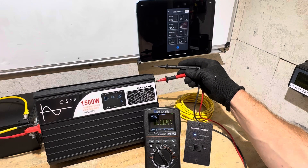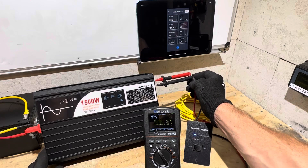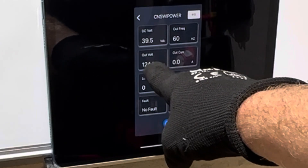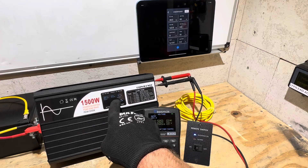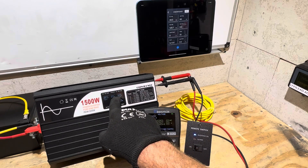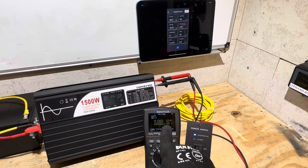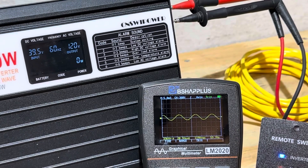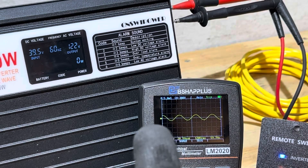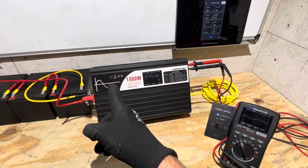Now I'll check the AC output voltage — the display is showing 119 to 122 volts, bouncing around a bit because it's unloaded. The standalone meter reads 122.6 to 124 volts, staying pretty stable. The actual output is very stable; the variation is just on the display's communication board. A quick look at the sine wave unloaded — it's pretty clean.